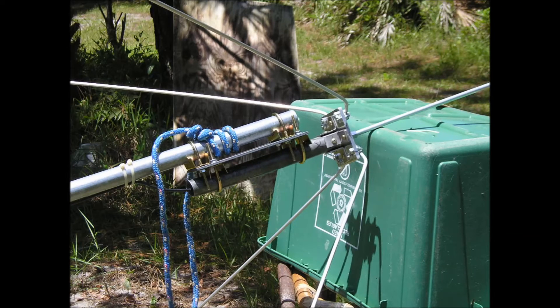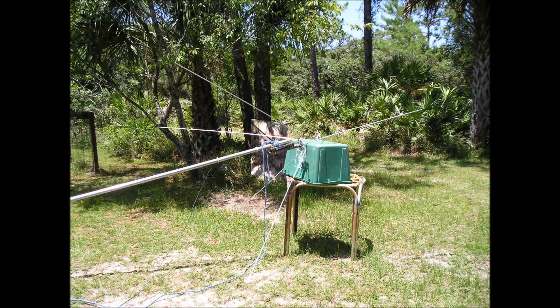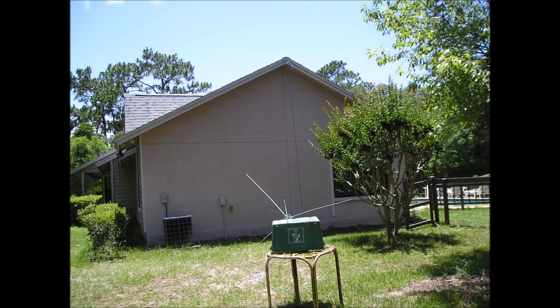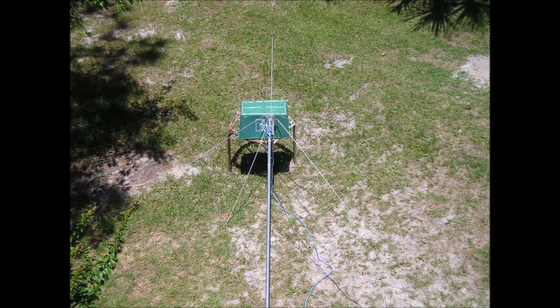I now have a rope on the antenna ready to pull it up from the top of the roof. I have it on a 20 foot pole. Here is another view of how it looks as I am going to pull it up, and one more view from the peak looking down.